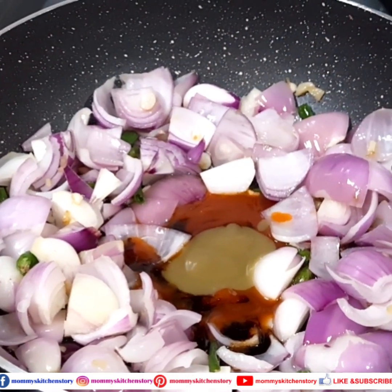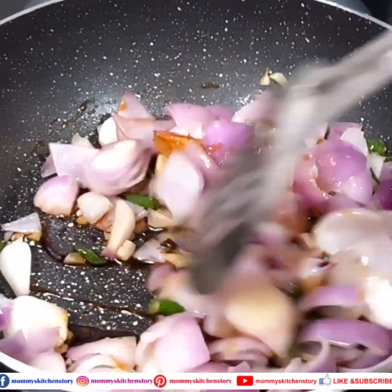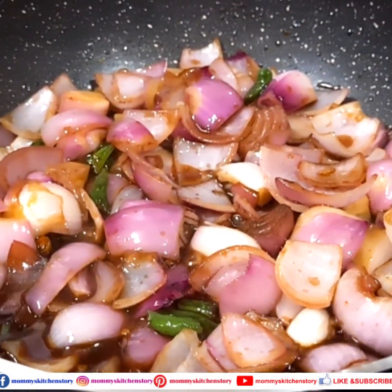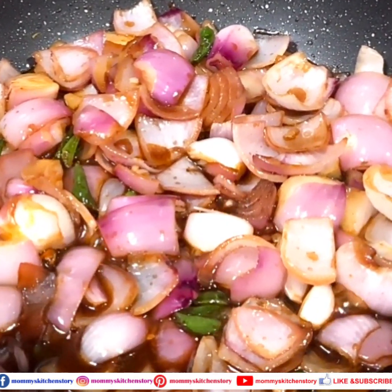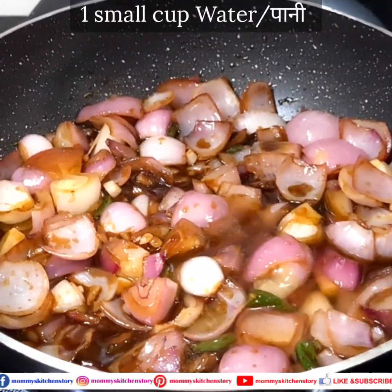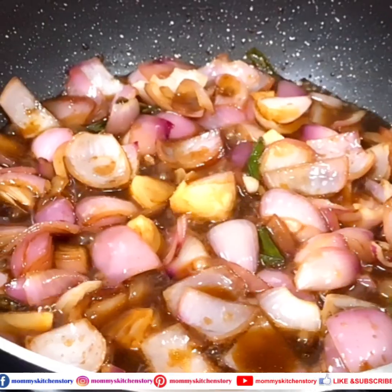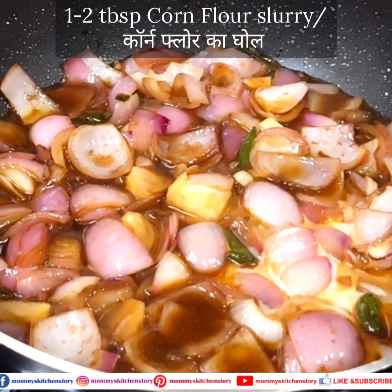At last we add green chili sauce — 1 tablespoon. You can adjust the chili sauce accordingly. We mix all the sauces together on medium flame. Don't add a lot of water because we are making dry chili mushrooms. We have a little sauce ready. Then we will add corn flour slurry — I made 1 teaspoon of corn flour slurry.